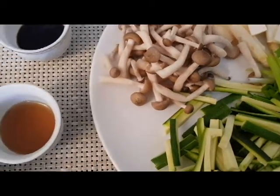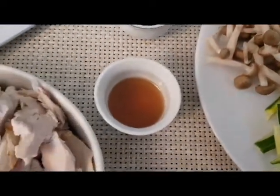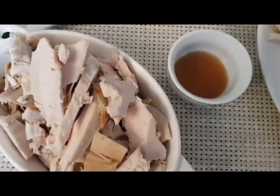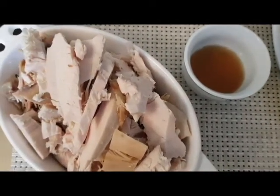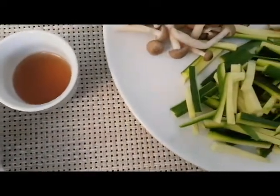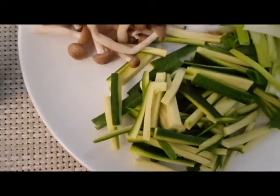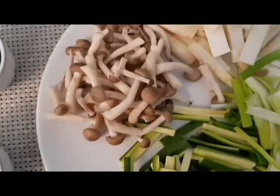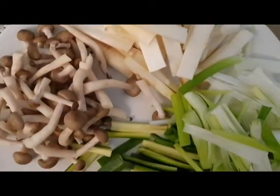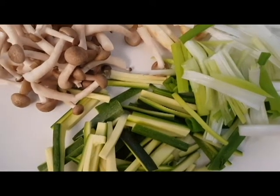I'm going to tell you about the ingredients. I'm going to put a chicken breast. I'm going to add vegetables: zucchini, mushrooms, asparagus, scallions, and carrots.